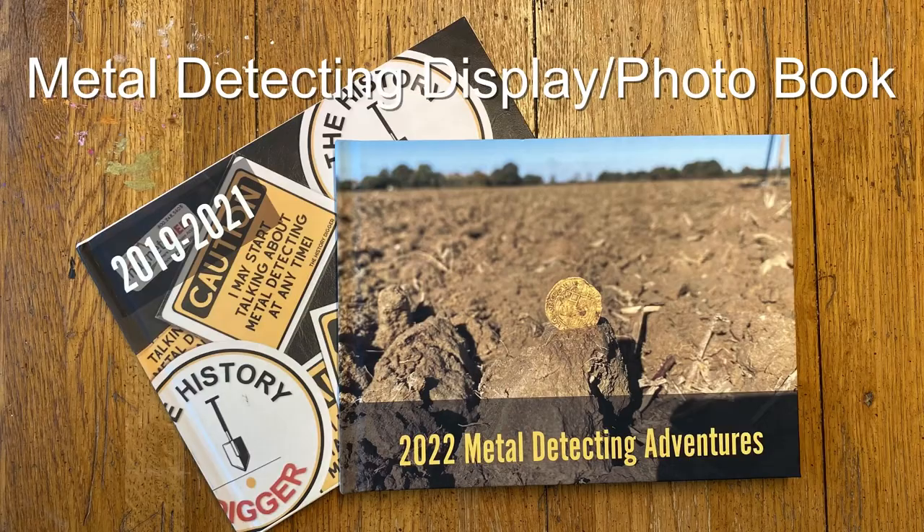This is actually a photo book from a company called Snapfish. You can use Snapfish or any company for that matter. What I'm going to introduce to you is something I did about a little over a year ago. I just finished my second version of what I'm calling a photo book. We're going to do a live opening — I'll show you a bit of the book and talk about where and how I had this particular book made.